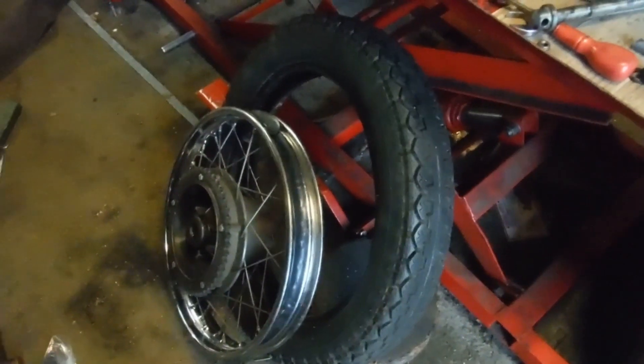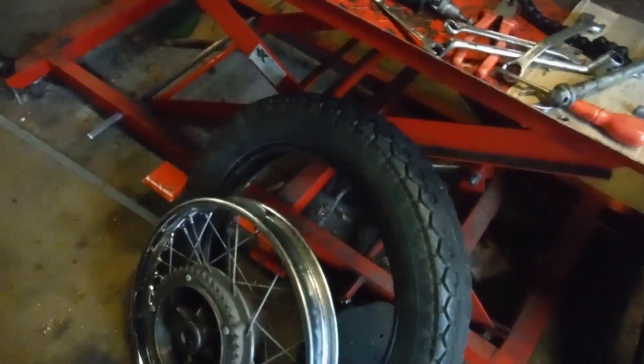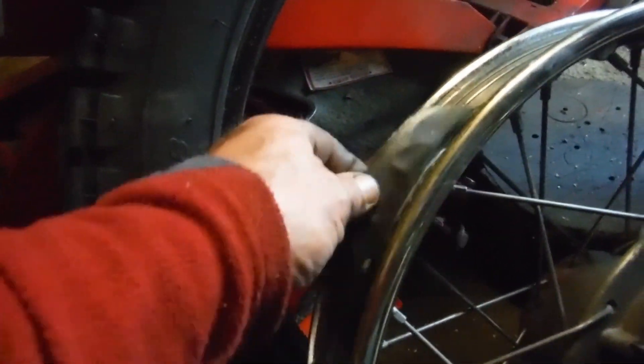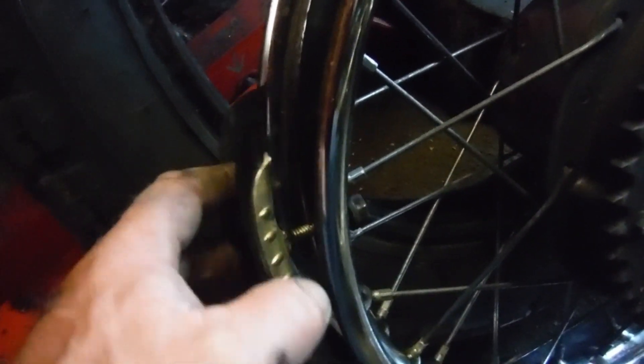Obviously the originals are somewhat like Bakelite, and they are supposed to be the originals that were fitted when the bike was made new at Triumph in Meriden. The interesting thing here: we've got the dreaded tyre security bolts. I've already got the old tyre off - it was quite tough. We've got two of these tyre security bolts in the rear wheel.